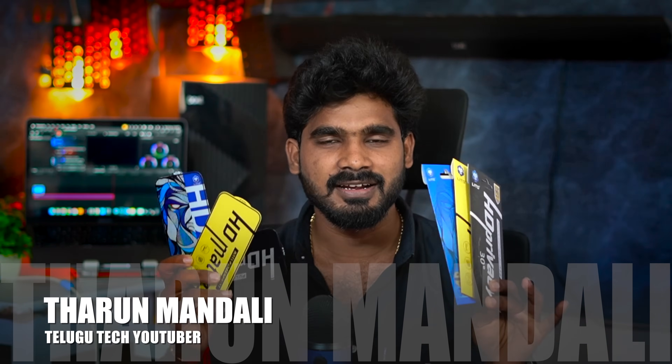Hi friends, welcome back to the channel. We will show you refreshing content. Let's start with the iQZ9S Pro. Please comment on how to review. We are uploading the iQZ9S Pro full review. Now, there is a 0-100% charging answer. There is a lot in detail about the iQZ9S Pro.